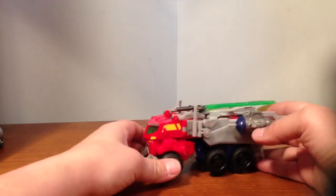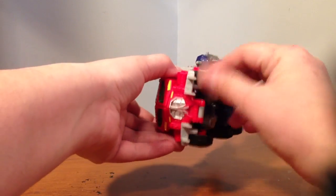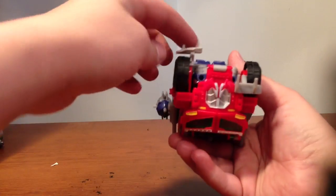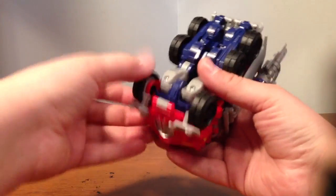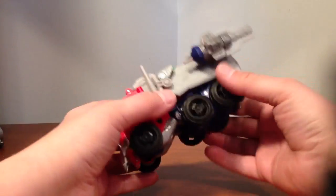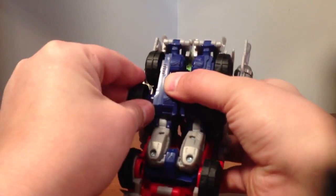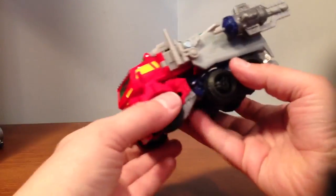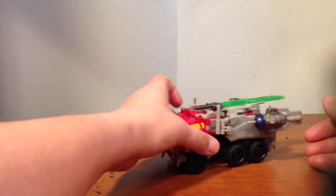As far as rolling goes, he rolls alright. His front wheels don't move too well because these things are actually in there with it, so they just don't roll very well. These wheels do pop on — they've got that whole pop-on mechanism, which is kind of cool because if you get figures with the same kind of wheel size you can switch them up. Other than that, it sucks.